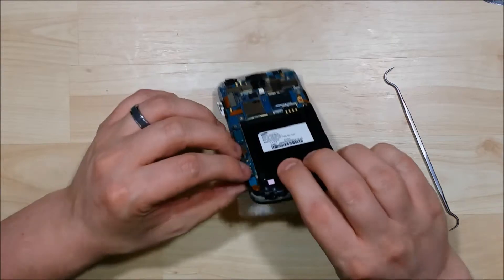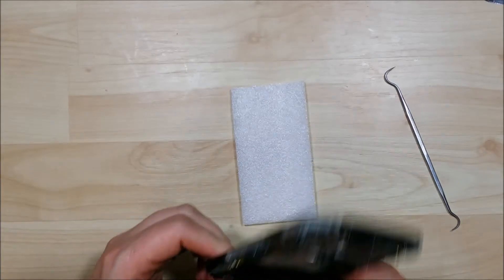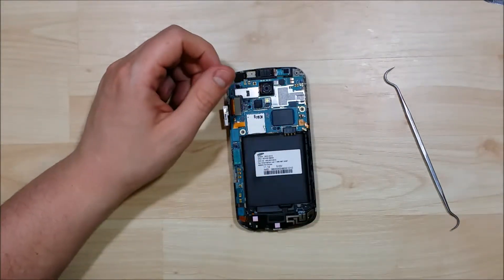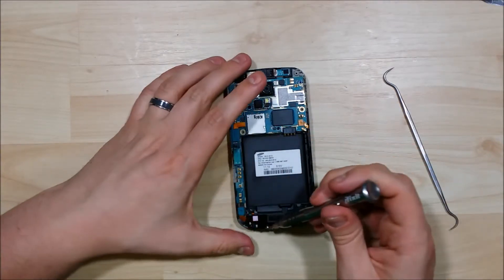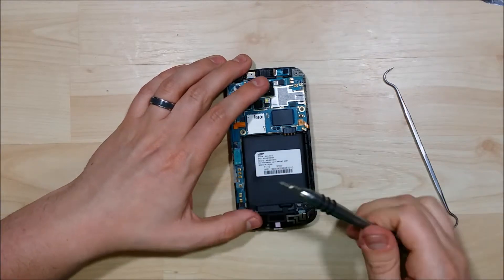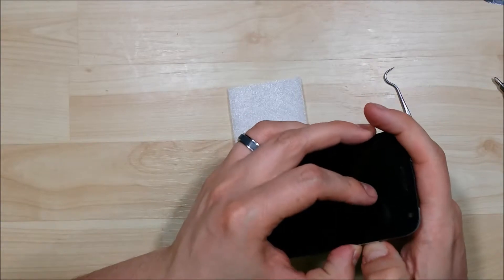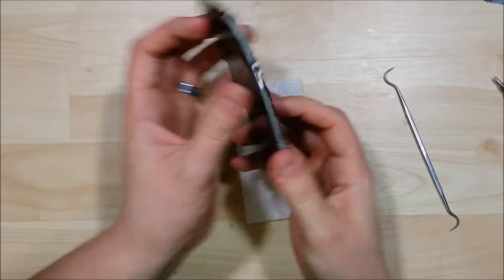Putting our bottom connection back in and making sure we connect our connector here. Putting our screw back in. We're going to stick down our power button and just make sure it sticks. If you need to, you can use some 3M double-sided sticky tape here as well — I believe it will stay for us.